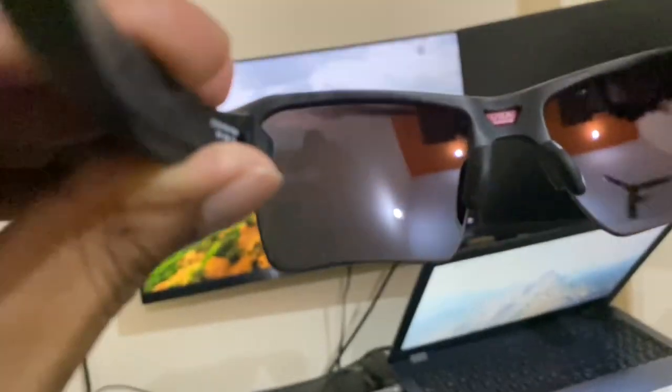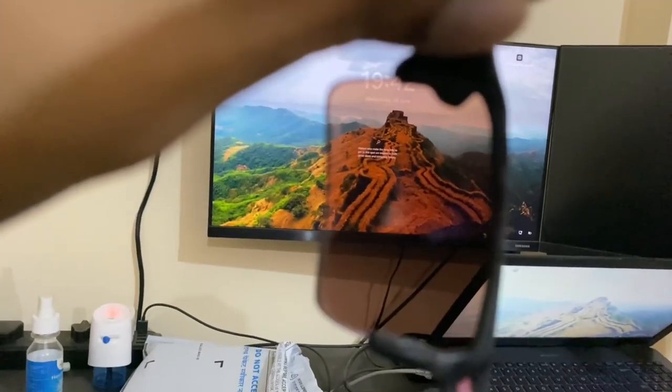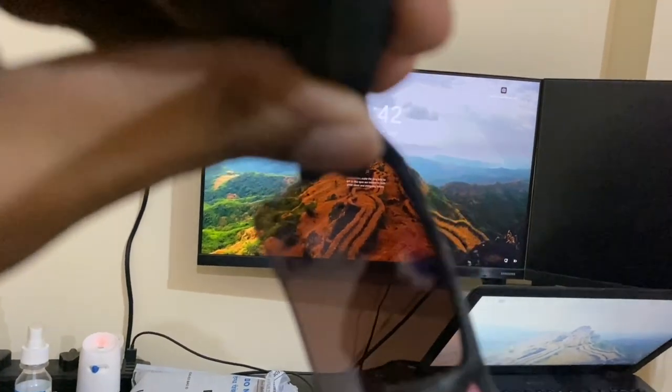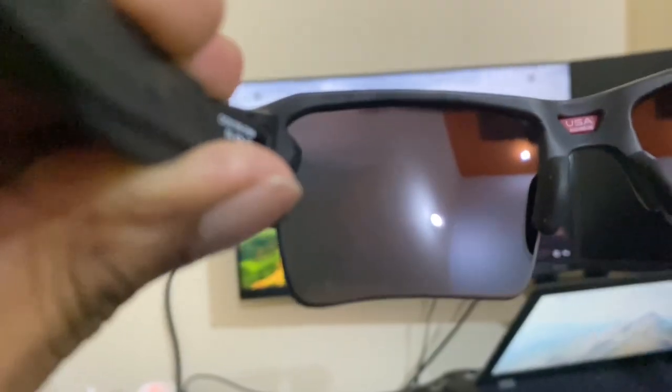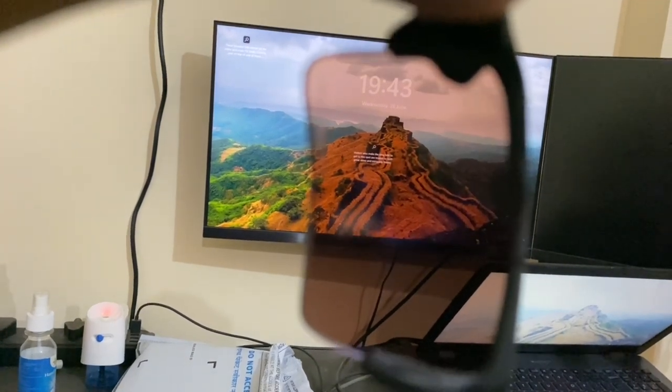To make sure your glasses are polarized, what you can do is look through the glass — you will not be able to see anything. Once you turn the glass, you should be able to see through it. That's how you identify if it is polarized or not — it cuts the light. As you can see, these are pretty much polarized, and you can do the same testing for other lenses as well.